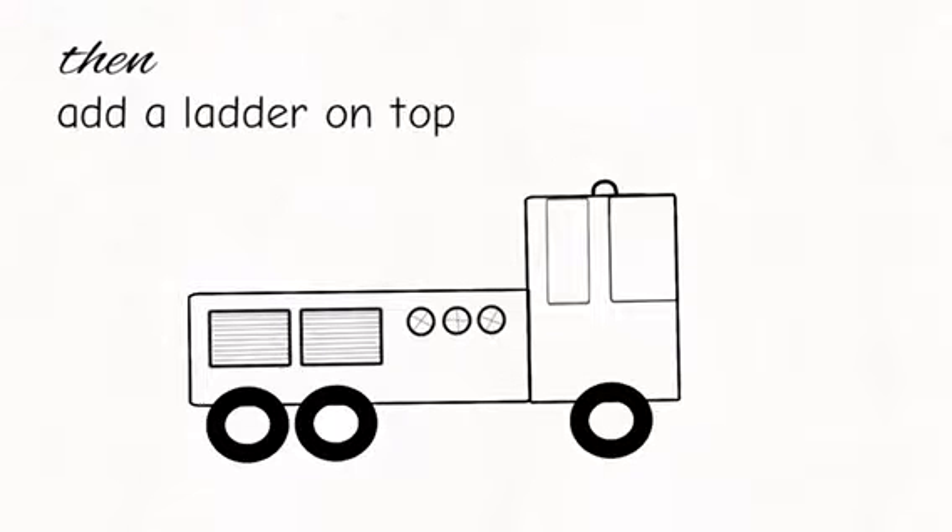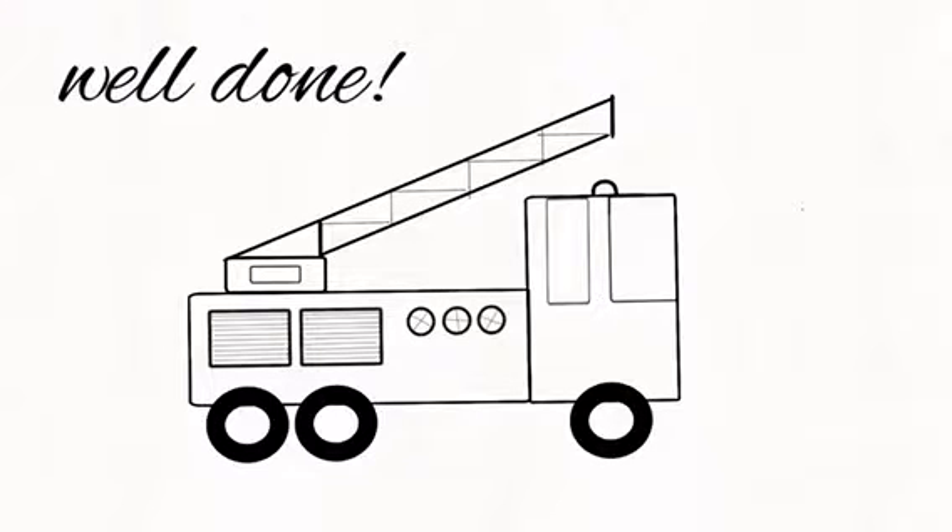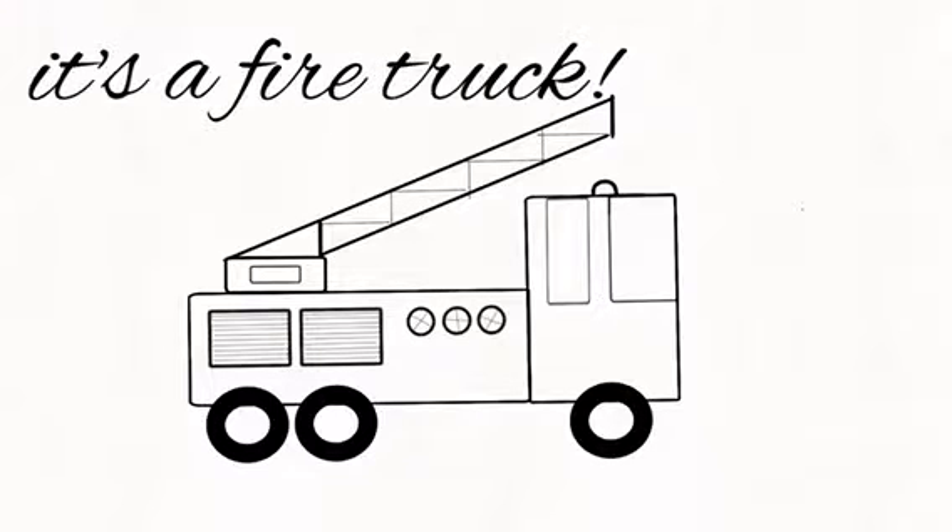Then, add a ladder on the top. Well done. It's a firetrap.